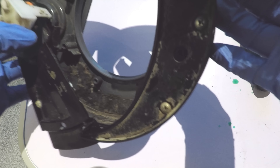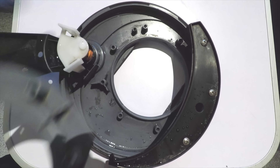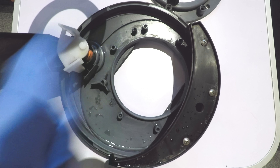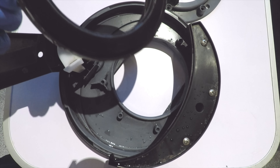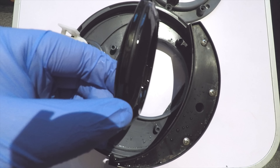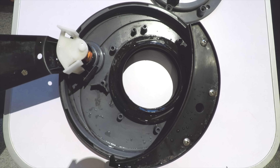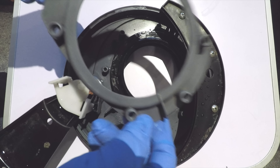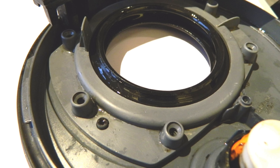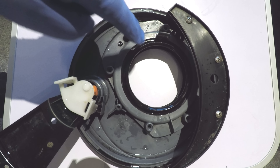I'm also going to clean all these bits up as well. I've now cleaned up all the different components and I'm going to put it back together. I have changed my gloves by the way. The seal — I've lubricated that with some normal olive oil. You can see the profile of the seal, but the beveled edge goes down into the bottom of there like that. We put the locating cover back on — it'll only go one way. It's got this pin here that locates onto the pin there, so put that in place and then put the screws back in.